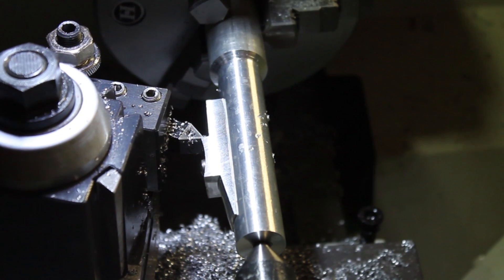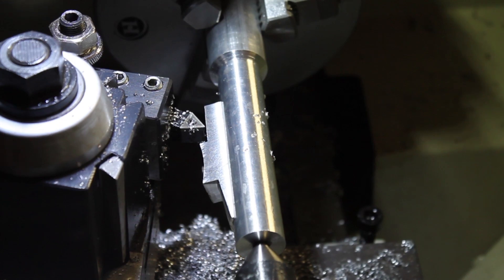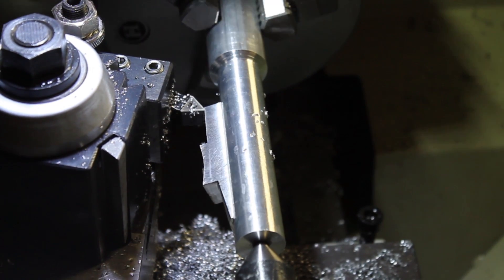The compound here is set to a 7.5-degree angle to meet industry standards for reel seat tapers.